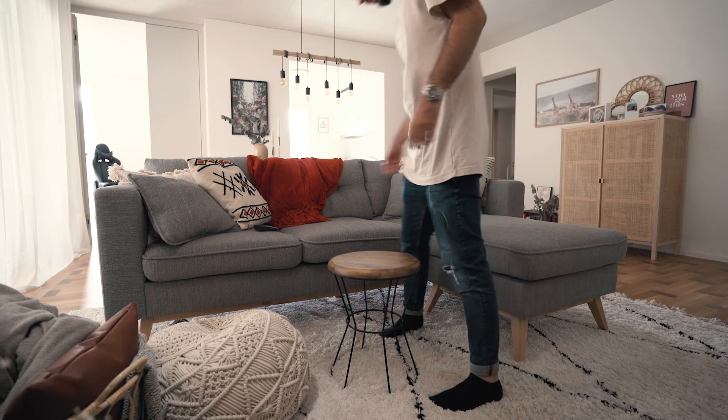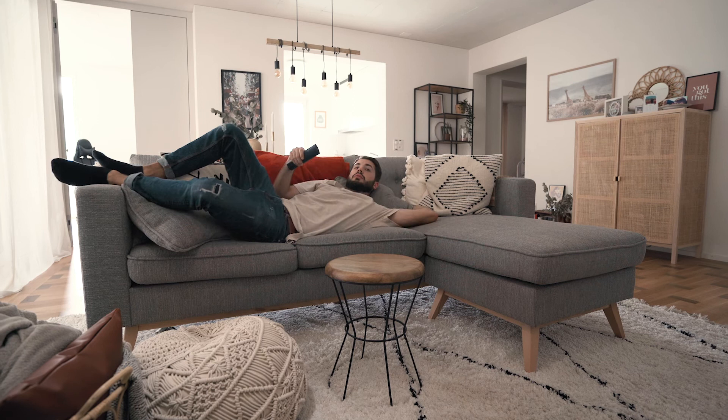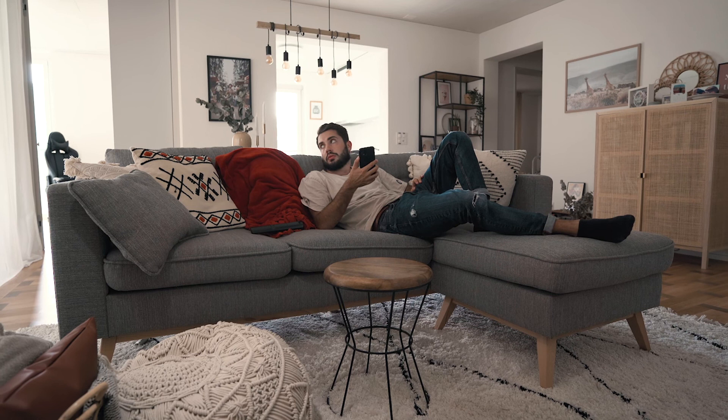So a few months ago, I was lying around on my couch trying to decide what to watch next on Netflix. That's when I realized summer is around the corner and I'm probably going to spend most of it at home. And since I do have a balcony, I might as well make the most out of it.